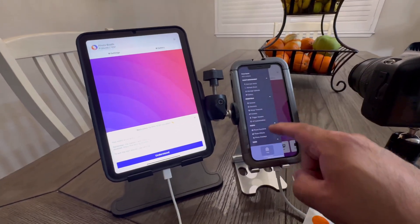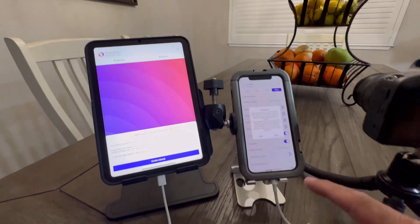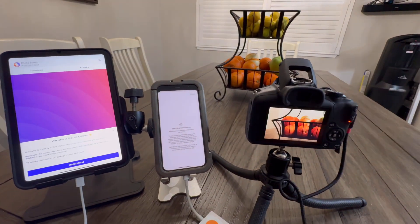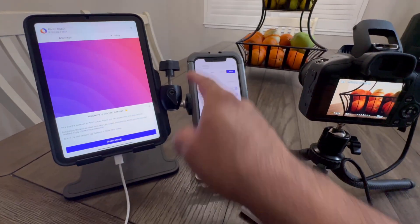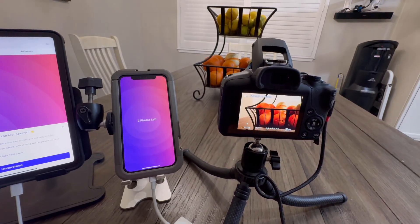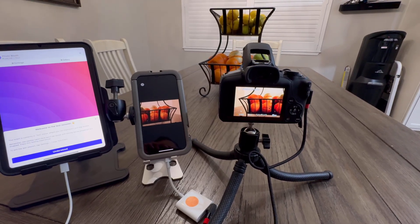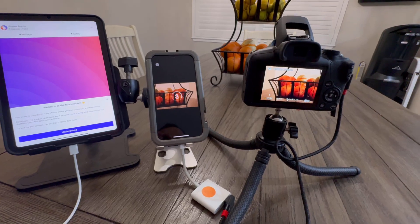We're going to go through the same steps. Go into the camera mode, make sure your camera is off, live view and auto focus is on, then hit connect. Once the wheel starts spinning, make sure you toggle it on. Once you see the computer icon, you see that it works instantly. We're also going to do a session on this camera, and as you can see it's firing the flash. Everything is working seamlessly with no issues.